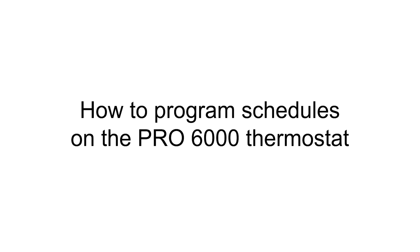Hi everyone. In this video I want to cover programming schedules for the Pro 6000 thermostat.